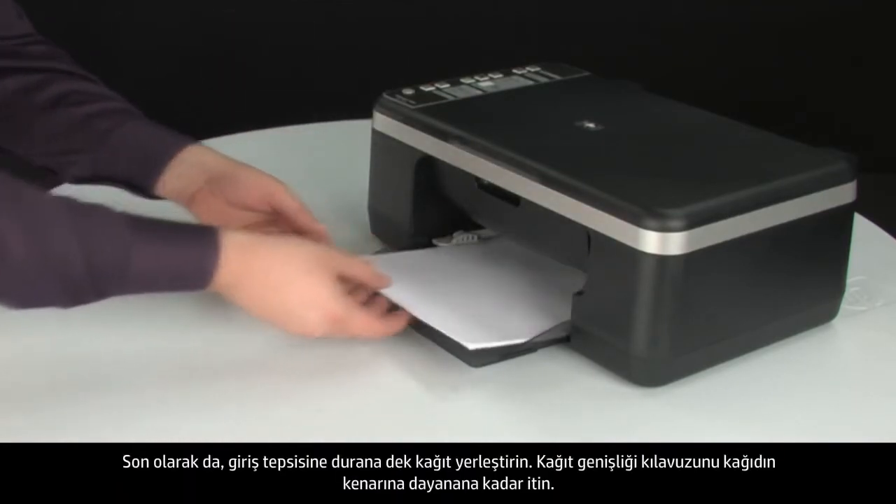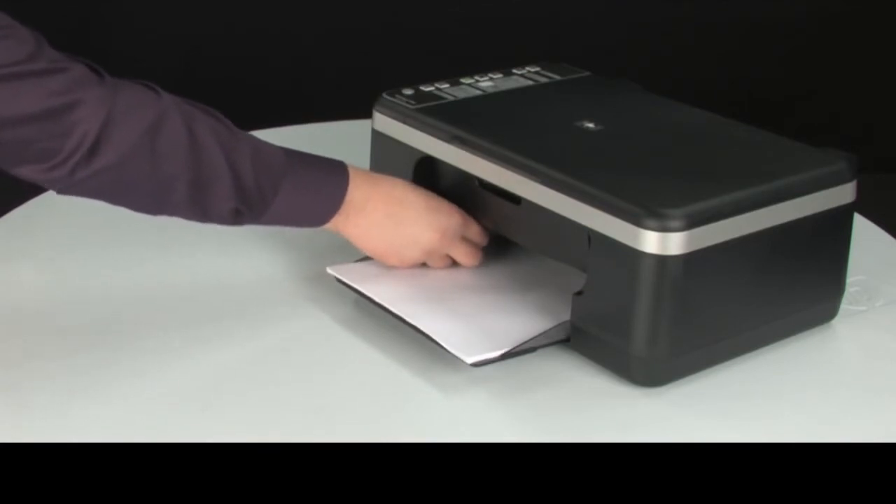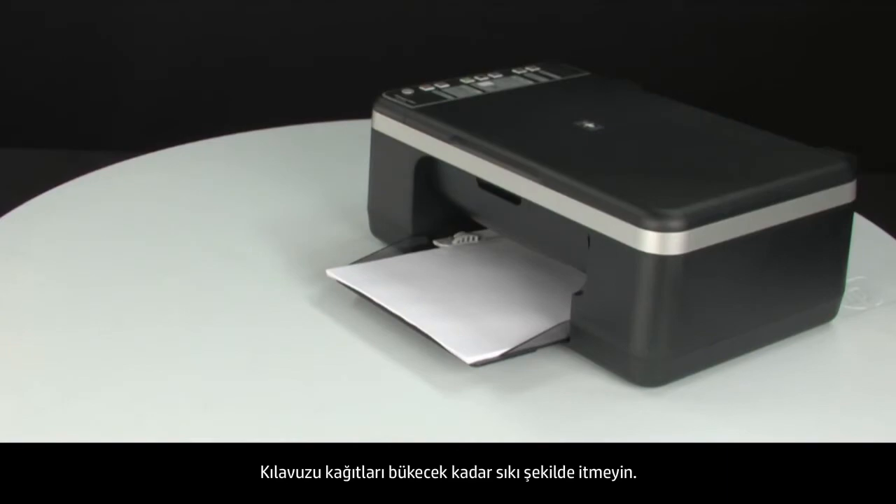Finally, load paper into the input tray until it stops. Slide the paper width guide inward until it stops at the edge of the paper. Do not push the guide in so tightly that it starts to bend the paper.